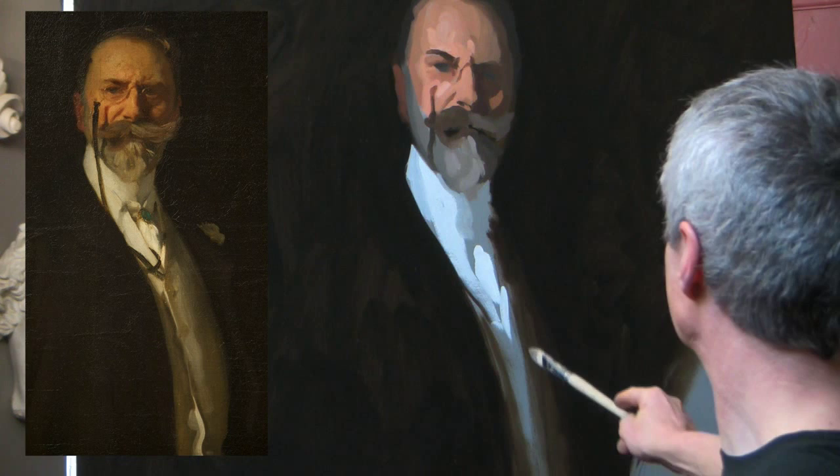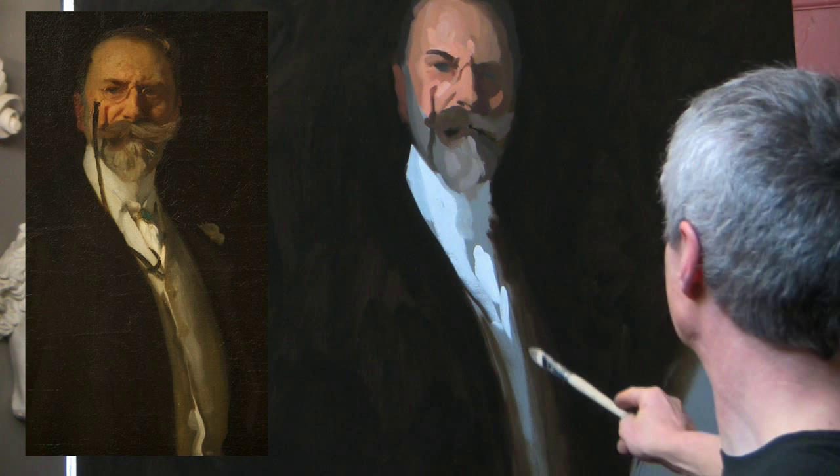The very direct use of paint in this Sargent method marches the painting forward with great boldness.